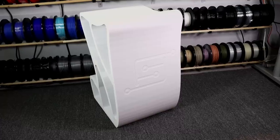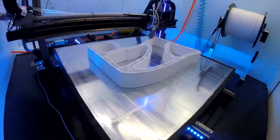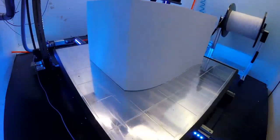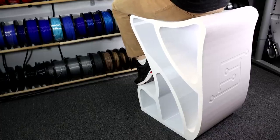Recently they printed out this full-size workbench chair for me. They have a couple of gigantic large-format printers in their factory. This is about 28 pounds of PETG filament. Most of the time people think about printing out knick-knacks and little toys with 3D printers, but if you have a big enough printer you can print out full-size furniture. Huge thanks to them for doing that — easily one of my favorite things in my workshop now.